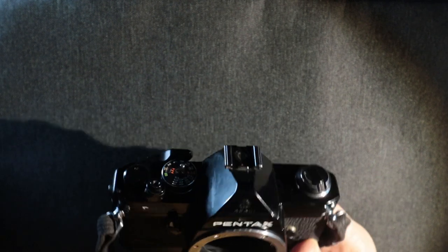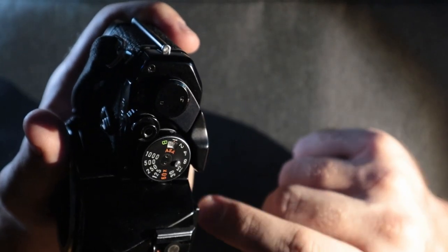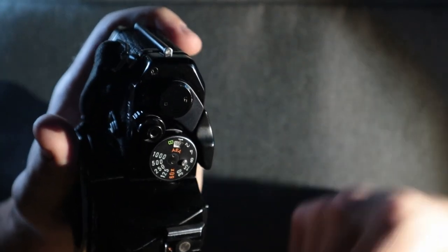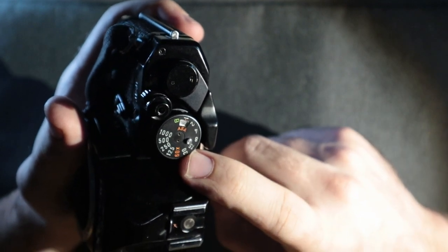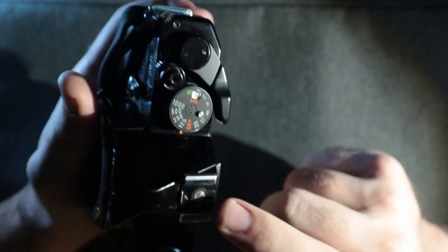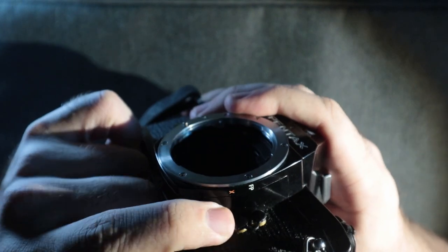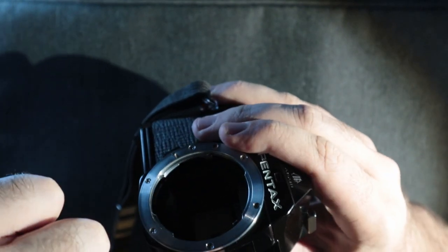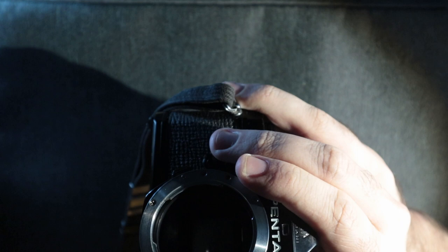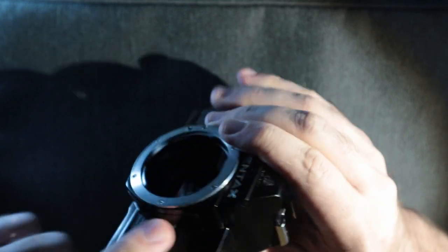This is a mechanical camera so all of the speeds you see here — it has a wide variety of speeds — from bulb, one second, up to one one-thousandth of a second. All these speeds are manual so you can shoot them with or without batteries. Your flash sync speed is going to be 1/60 here, as denoted with the orange X, and there's your hot shoe mount on the front. On the side here you have a flash sync port protected by this fun little cover, so you can use an external flash gun, which is great.